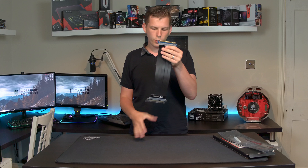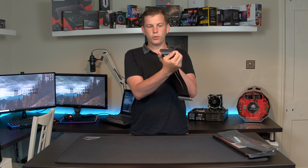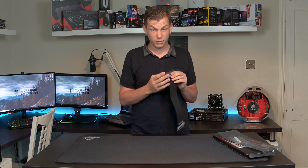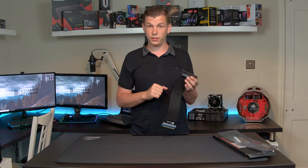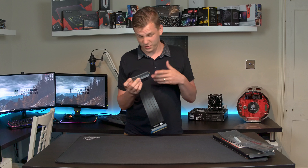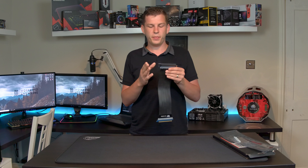One end goes into your motherboard, the other end has screw attachments to your case, and a graphics card goes in — or whatever you want, actually. You don't have to use these for graphics cards. Any PCIe item could go in. You could put a RAID card should you want to, a sound card, anything like that.